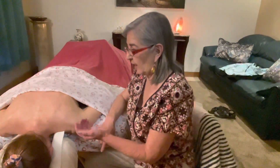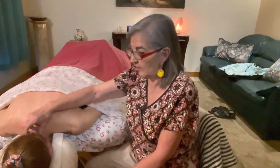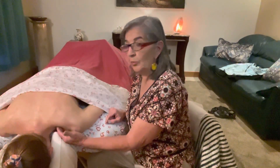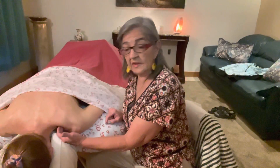Hello massage nurses. Today I want to show you how to treat the levator scapula. I'm sitting down so you guys can see me. The origin is from the transverse processes of C1, 2, 3, and 4, and then it inserts at the superior anterior border of the scapula.